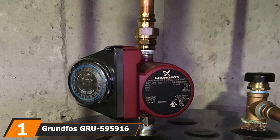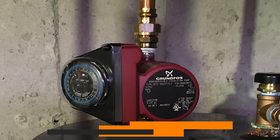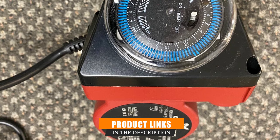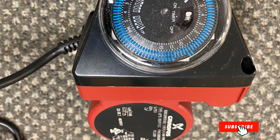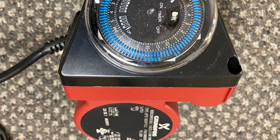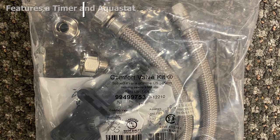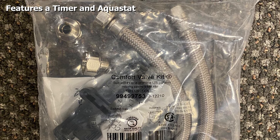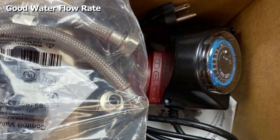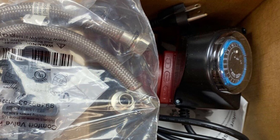At the first position of our list, we have Grundfos Groove 595916 recirculation pump. Being an automatic pump means that once it's been programmed, you won't have to worry about turning it on or off. This pump has a built-in timer as well as an Aquastat, which controls the pump based on water temperature. With a water flow rate of 0 to 9 gallons per minute, this pump will deliver hot water quickly. It is also compatible with a tankless water heater, only uses 25 watts of power — less than most light bulbs — and includes a two-year warranty.